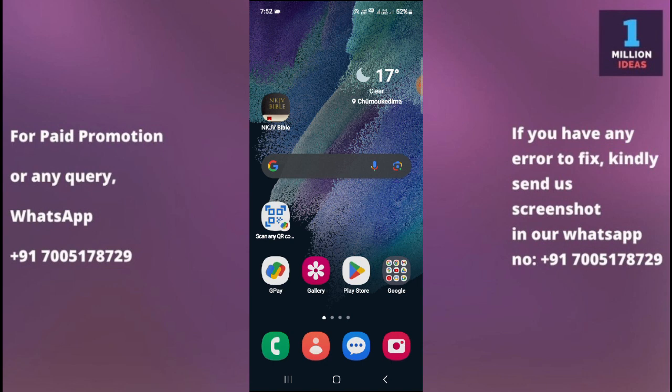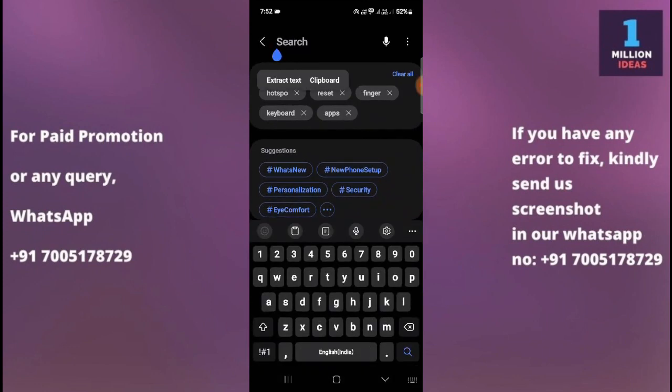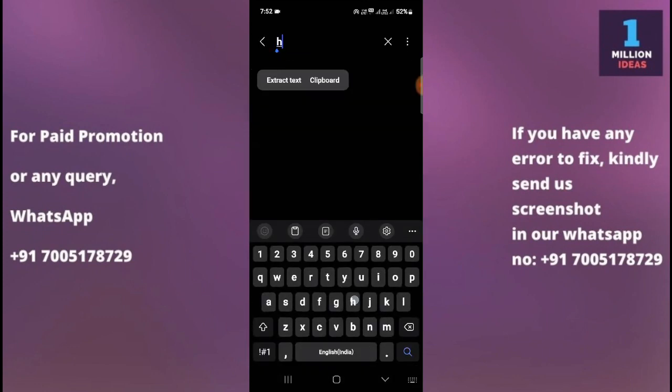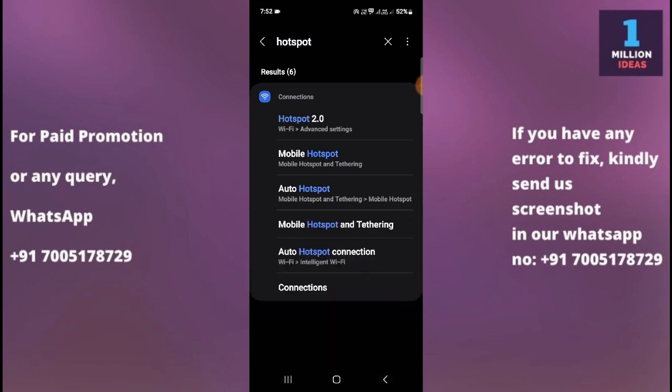Now let's begin the tutorial. The very first thing you have to do is go to your mobile settings, then click on the search bar and type 'hotspot.' Here you have the options: Hotspot 2.0, Auto Hotspot — you simply have to click on the Hotspot option.